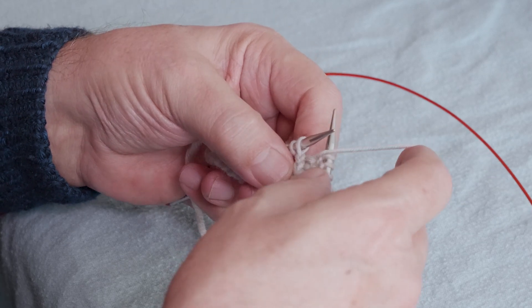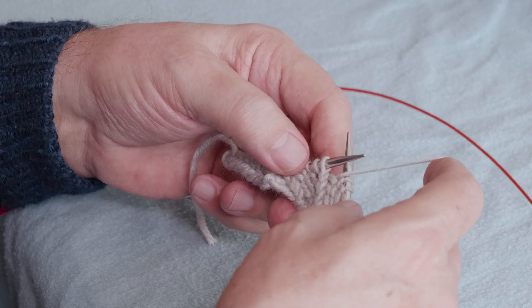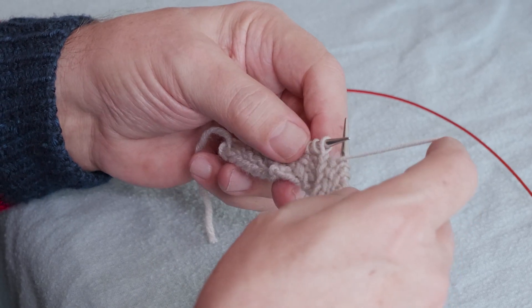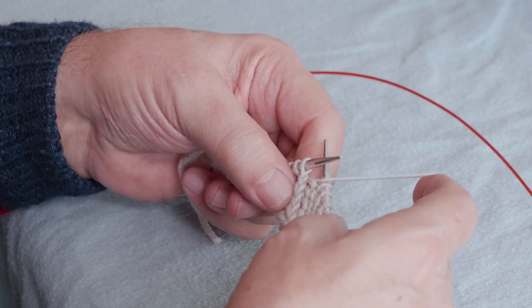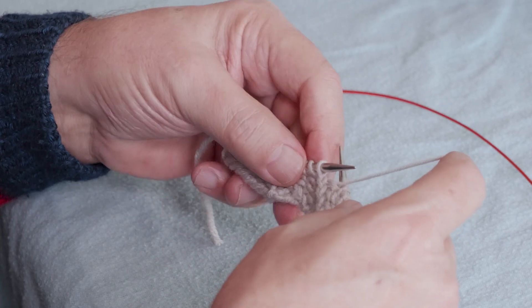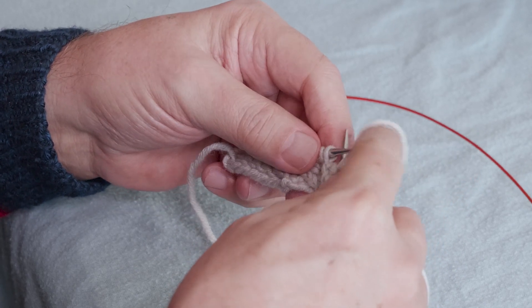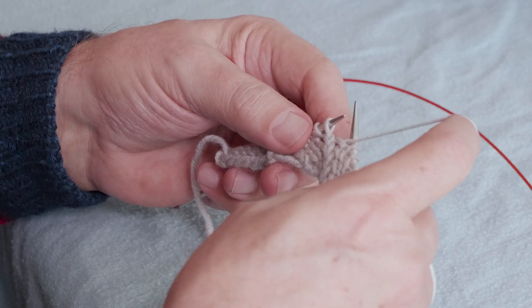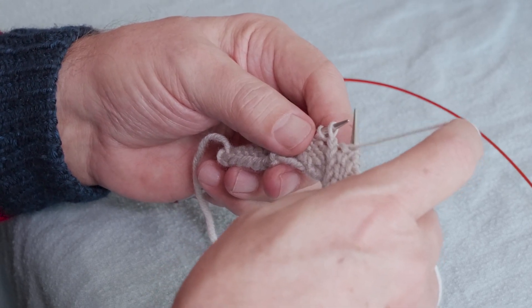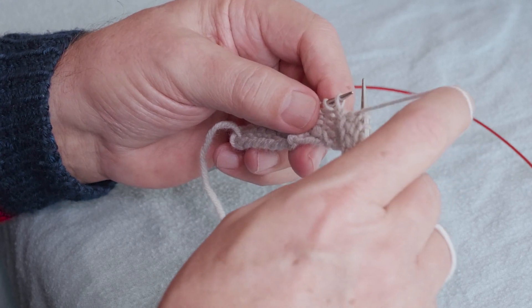I also am concerned about how that stitch is going to be worked — is it knit or purled? In this case, it's going to be purled because the stitches above the traveling line are purl stitches. So before I do the switching of the stitches on the needles, I make sure the yarn is in the proper position to work that first stitch. Purl stitches means my yarn is now in front.